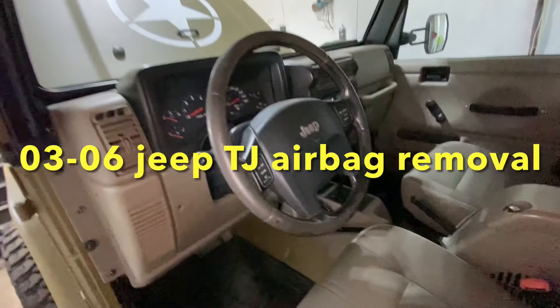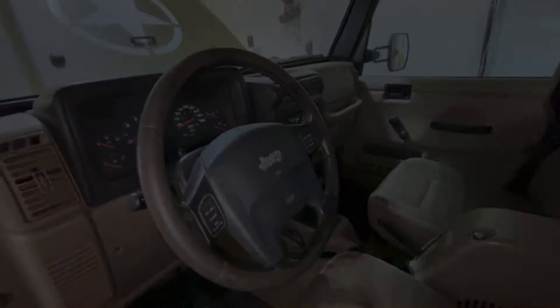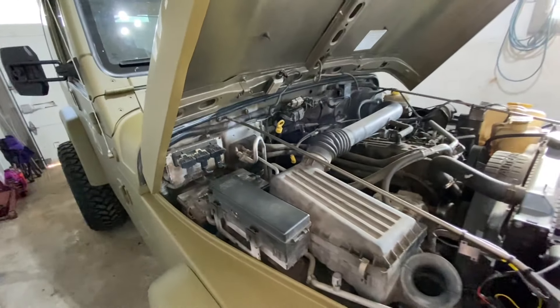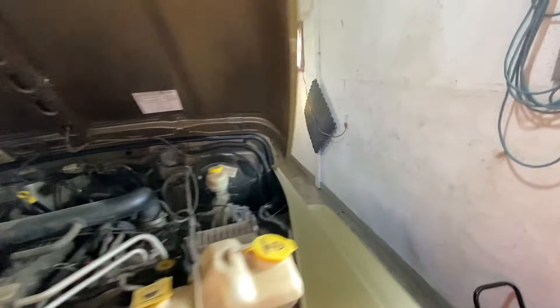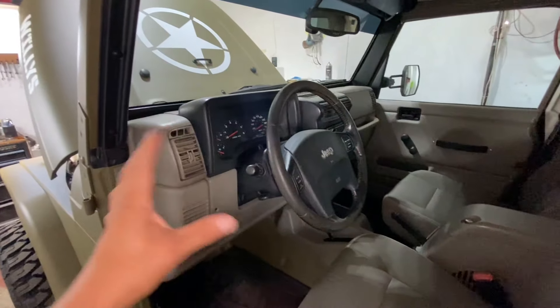In this video I'm going to show you how to remove the airbag from a Jeep TJ — very simple. Step number one: you have to disconnect the battery so that the airbag doesn't go off. Then you gotta wait about five minutes to make sure everything is fully discharged. Another thing you can do is put your key in and turn your ignition on just to make sure there's no charge left inside the wiring system.